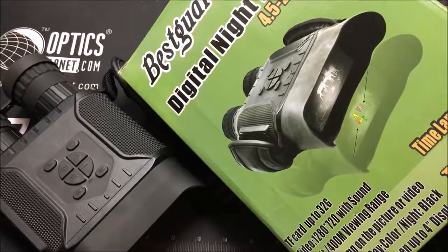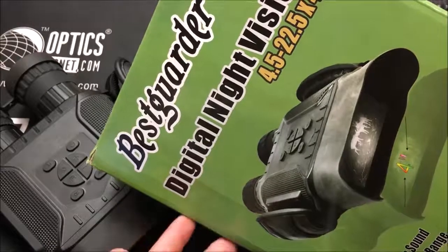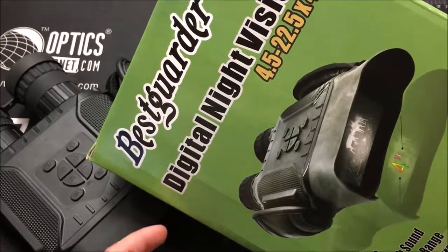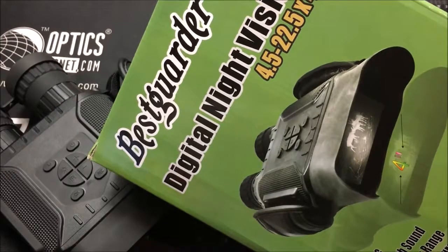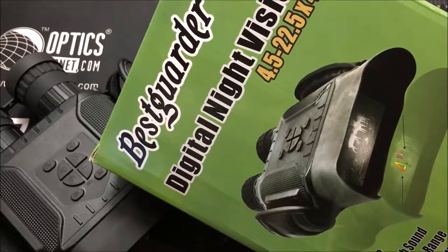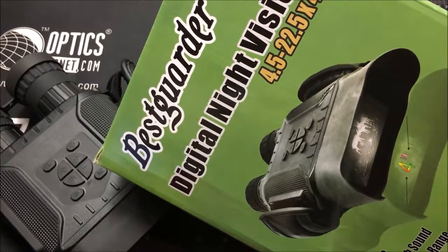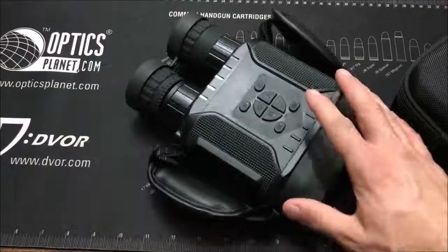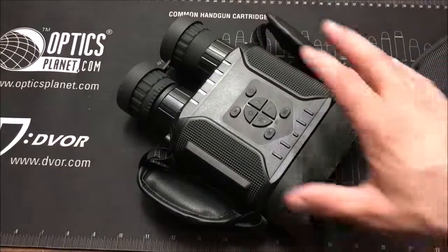I'm back with a quick video on some new digital night vision that Best Garter sent out to the channel. They have a lot of night vision options. Ever since Pinty sent out those night vision binoculars — a digital set for about $300 that worked really well with a record feature stored to an internal SD card — and then I tried a $130 pair from Night Fox, which also worked well. Now these are the most expensive pair I've had on the channel: the ENV 900s from Best Garter, coming in at about $340.